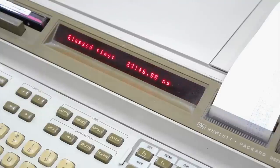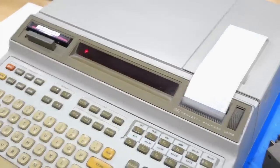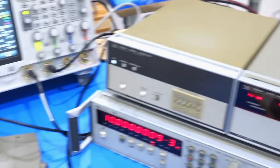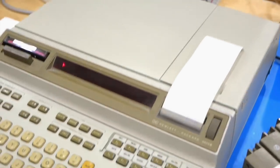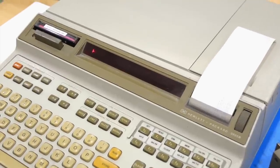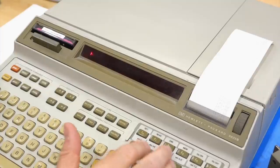You can use that to time programs or measurements. Another use of the counter is to generate regular interrupts to interrupt your program and maybe take a measurement — pretty much what the timing generator box was doing. Here I have a program that interrupts the calculator every second and has it beep.